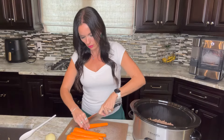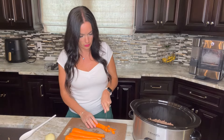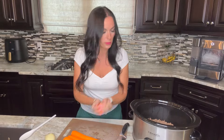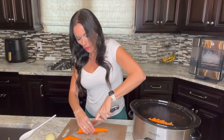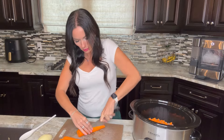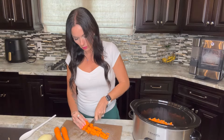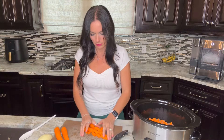I cut the carrots lengthwise again and then chop them into one-inch pieces, but you can just do rings if you'd like. I like when making a stew to cut pieces small enough to fit on a spoon — you want to be able to get lots of pieces of vegetable on one spoon to enjoy all the flavors combined. If you're feeling lazy, you can always buy frozen or pre-chopped carrots at the grocery store.